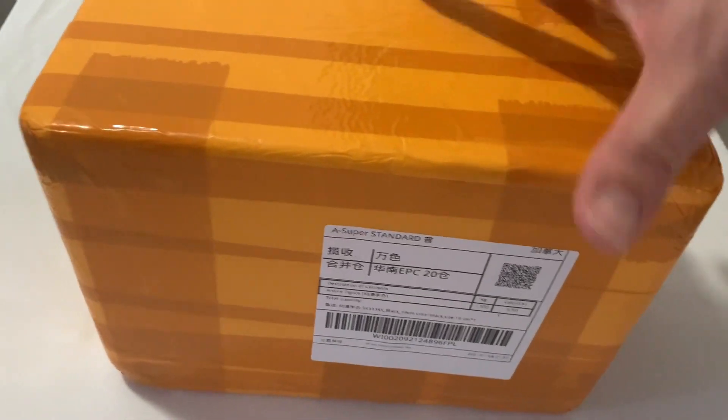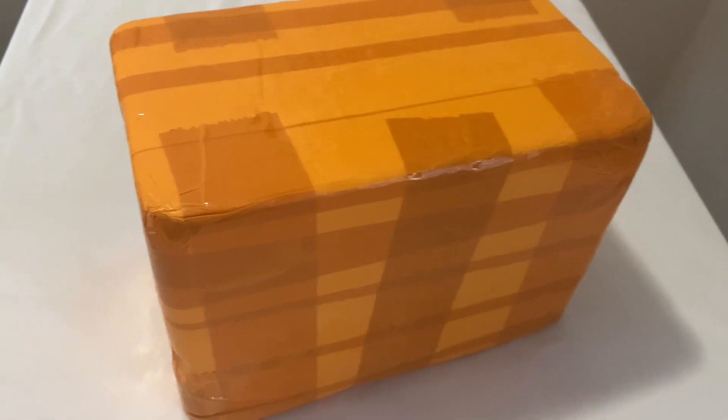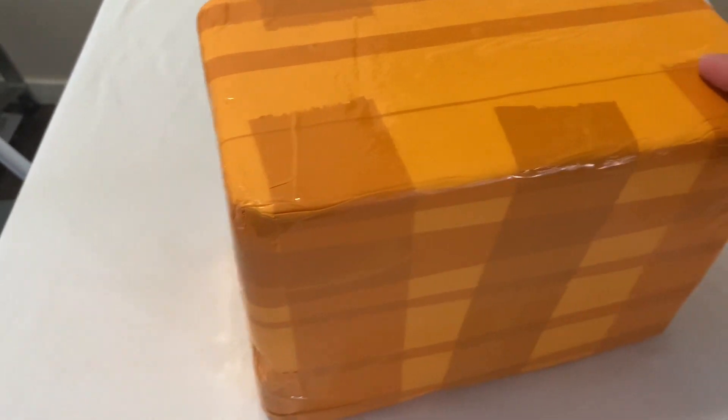We're gonna unbox this anime figure. First off, the packaging — as you can see, the boxing is very well sealed, very durable, good for long-haul delivery since it's coming from China.